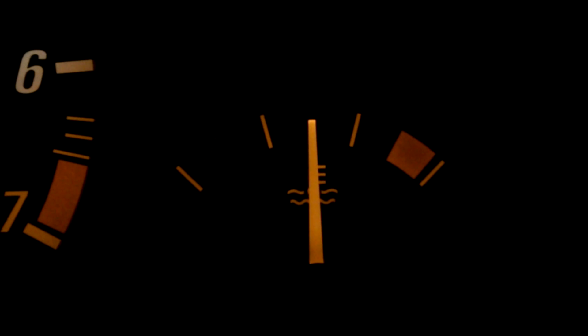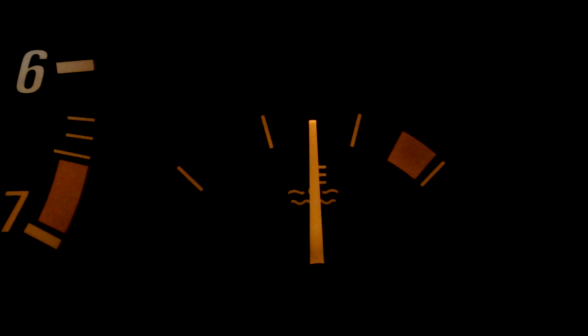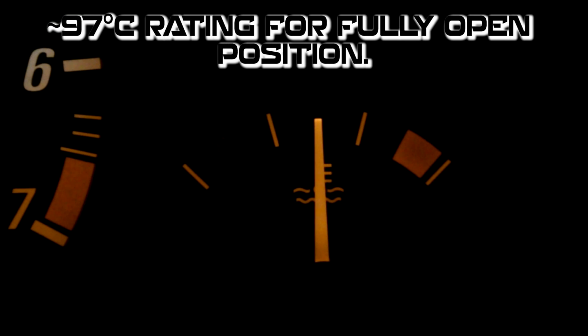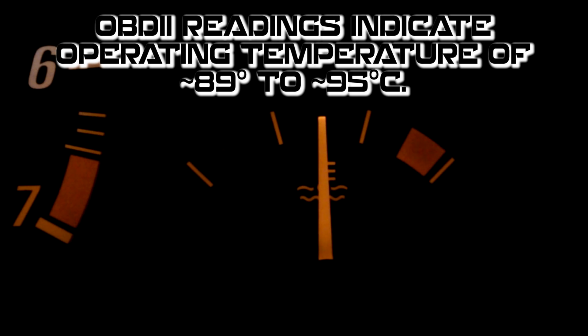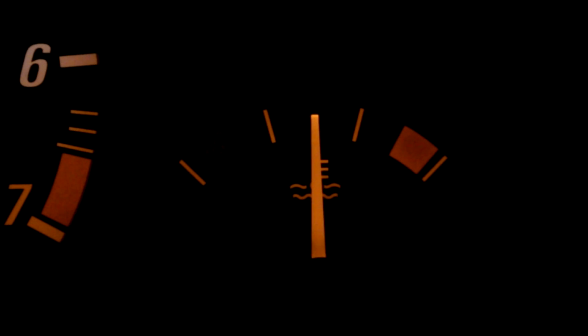When the E46 is idling or driving on the highway at high speeds it should maintain a temperature right in the middle — that's 98 degrees Celsius, and the thermostat opens up at that temperature and cools down the engine. If it goes above that, the radiator has good cooling capacity to bring it back to 12 o'clock. If it goes below that, the thermostat closes to keep all the heat inside and maintain operating temperature. The engine works well at this temperature because it boils off moisture inside the engine and prevents the oil from getting sludgy.